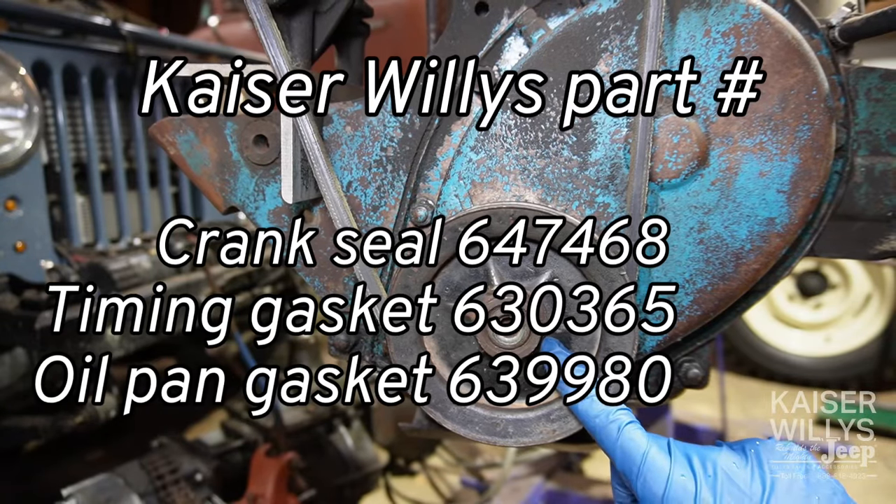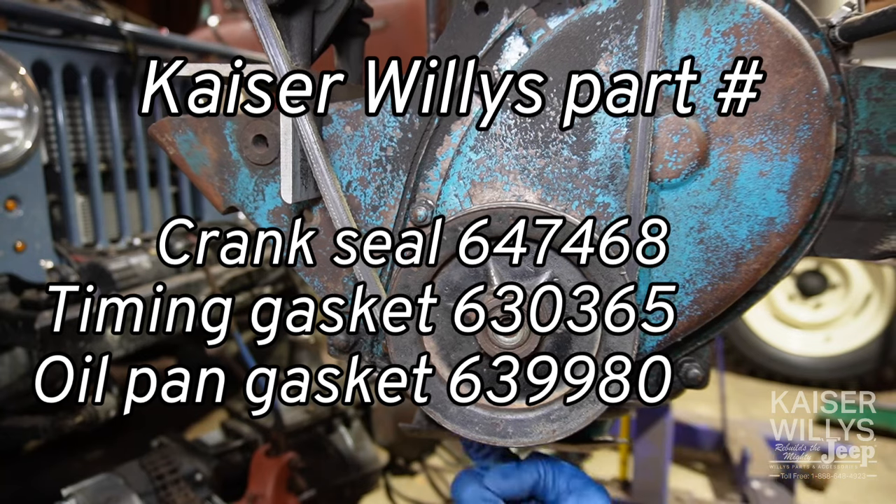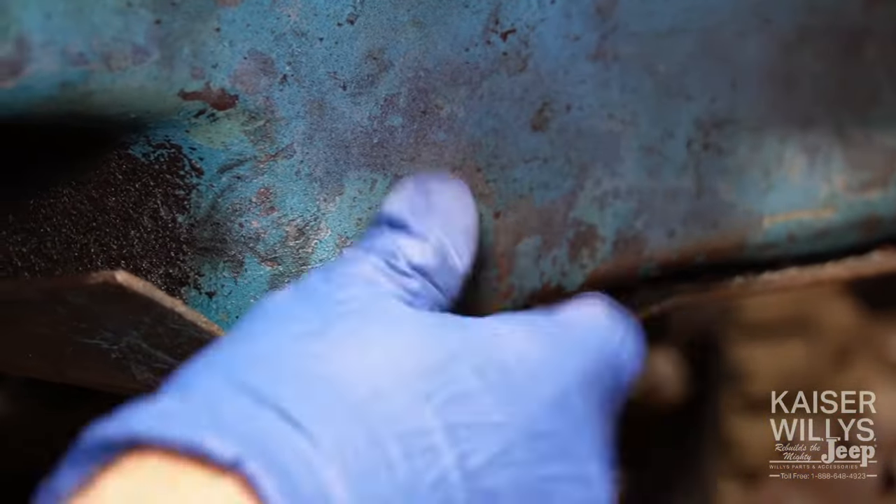Time to replace the crank seal, timing cover gasket, and oil pan gasket on the L134 engine. We're going to start by draining the oil.